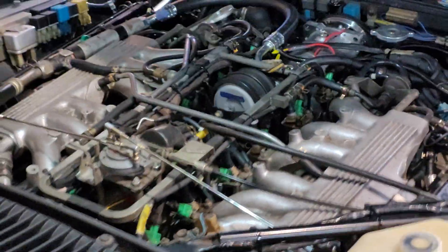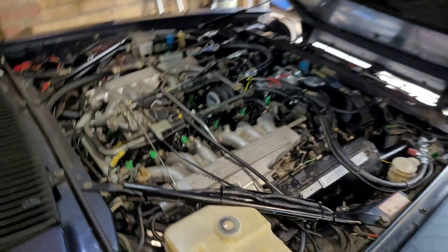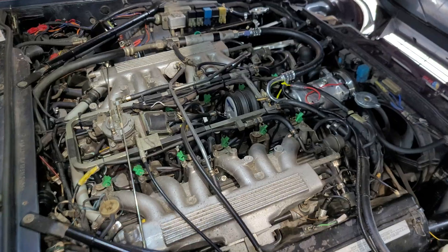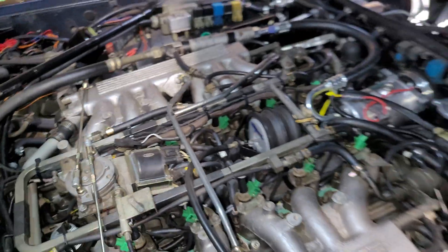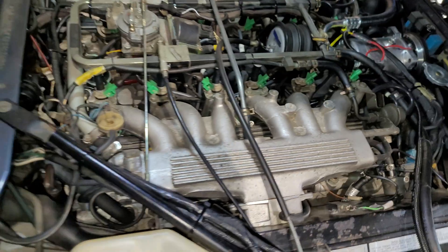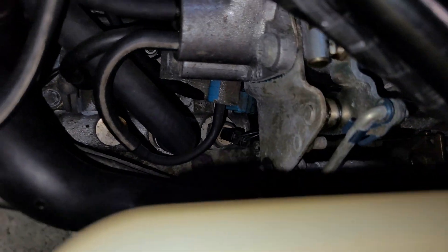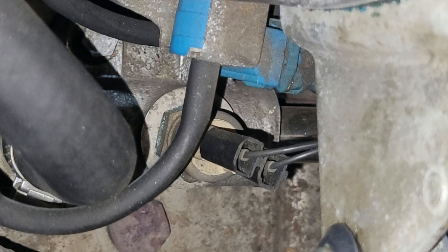I don't think it's actually working in my car — my car does perform kickdown but it's based on engine vacuum. I don't think that switch is actually working so I need to investigate that.